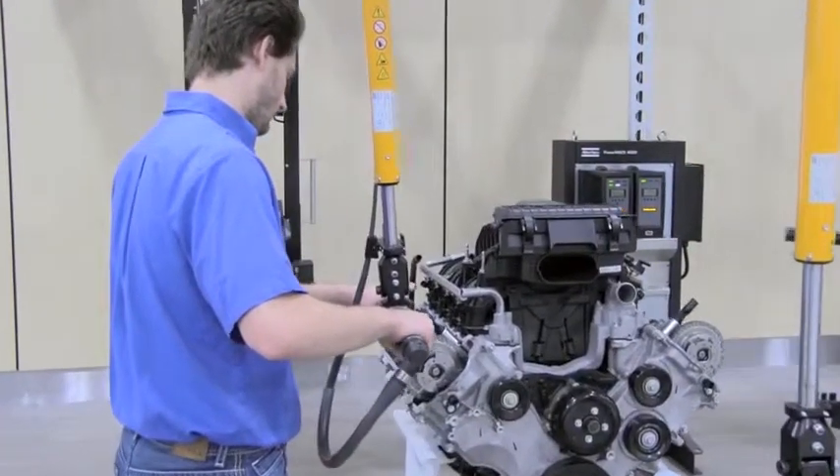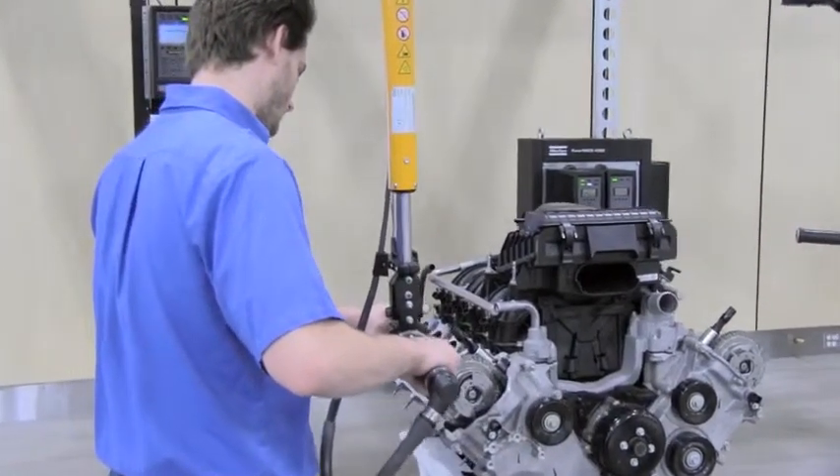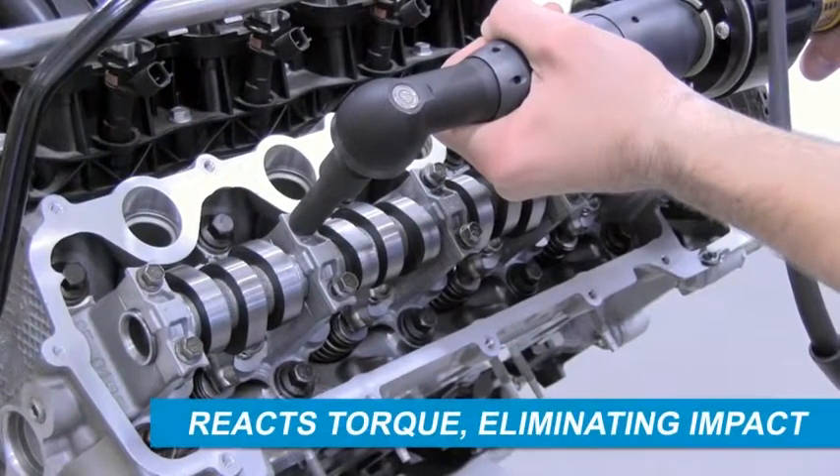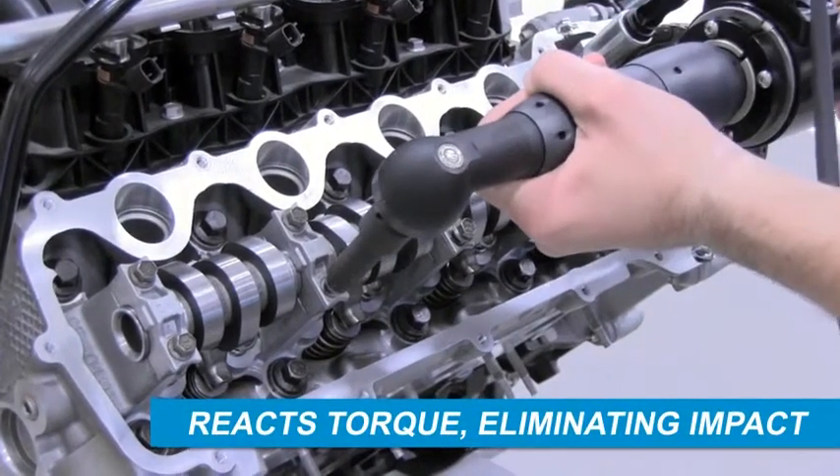The Atlas Copco Torque Reaction Suspension HTS was developed to meet a variety of application demands with the highest standard of quality. The suspension reacts the torque generated by a tool, eliminating the impact to the operator.